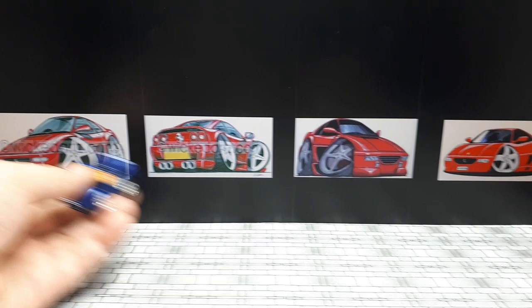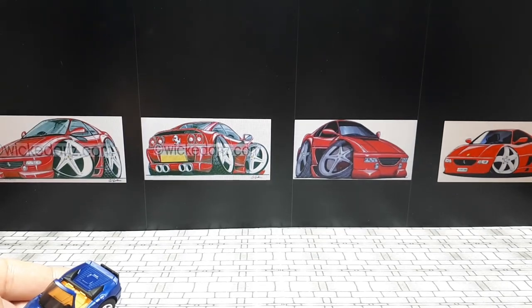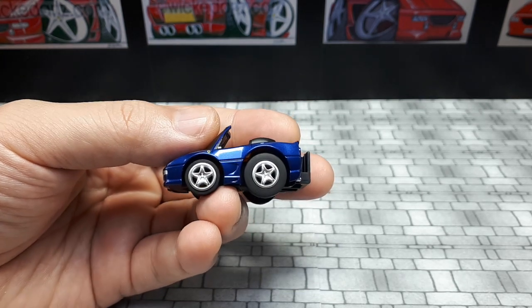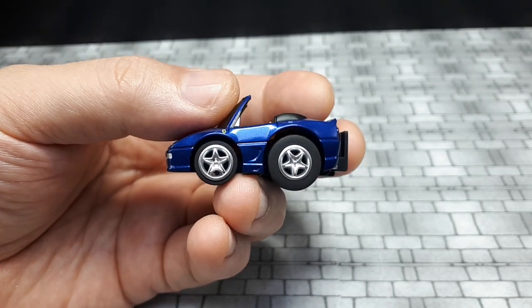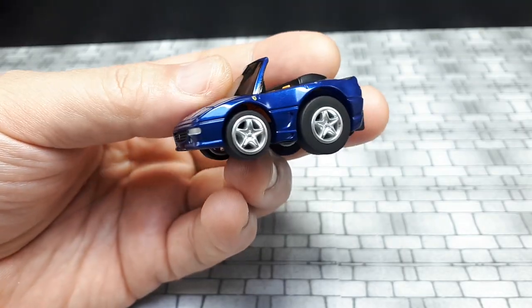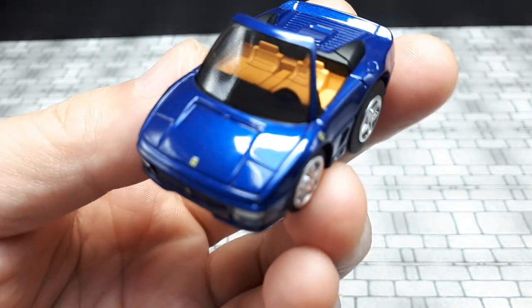It's cool that some people have drawn the Berlinetta of this car; unfortunately I couldn't find any where they did the spider version. Anyway, let's look at this toy. We have a nice metallic blue — I know it came in some other colorways too, but I like the blue. I don't think I have another zero Ferrari in this color, though I might be mistaken.